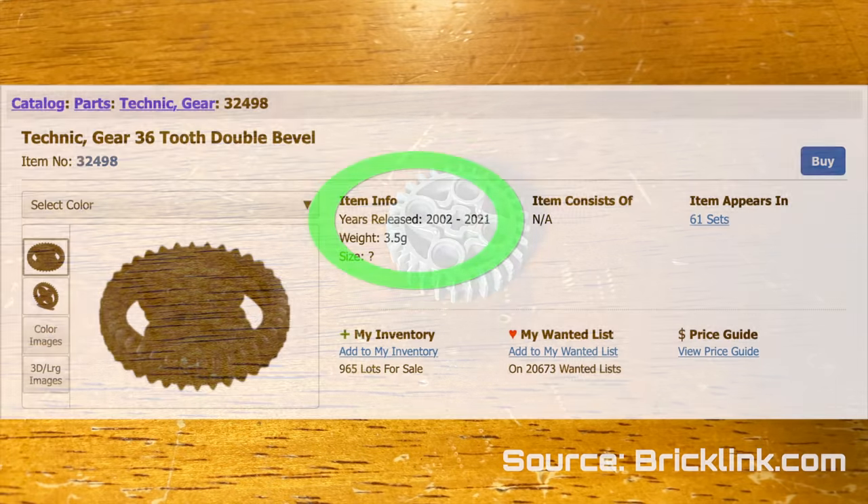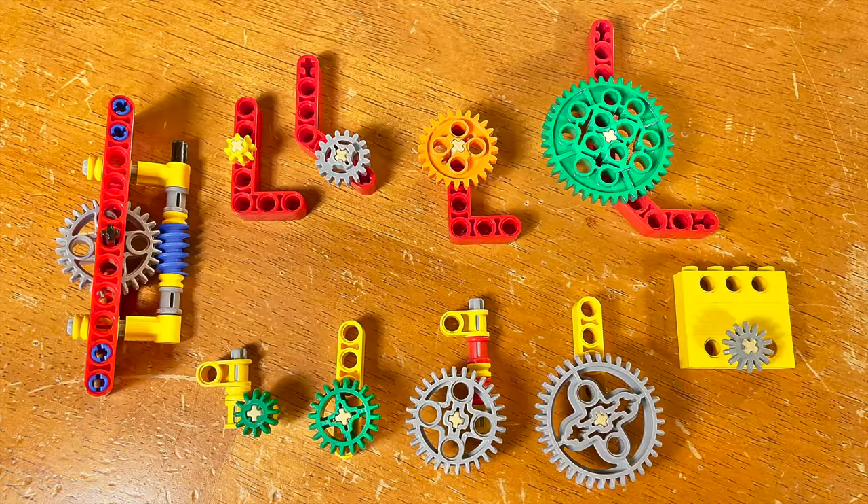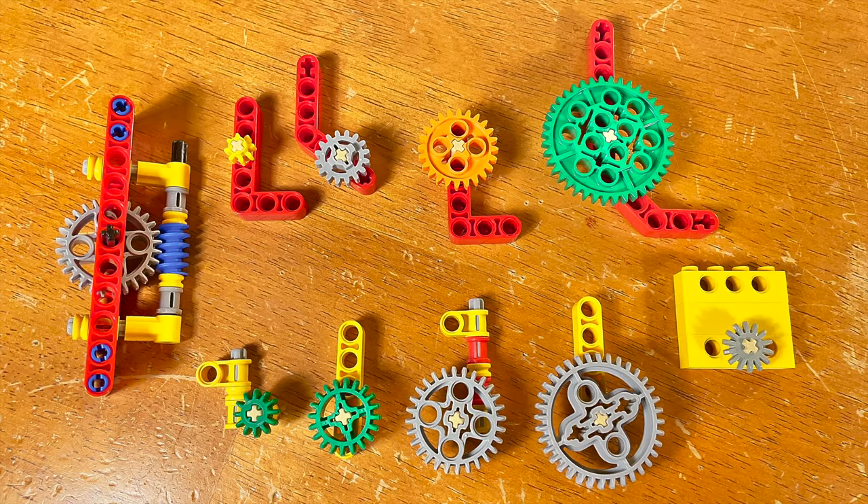It has been 16 years since LEGO released a new gear with a different number of teeth. Here's how I will be showcasing the ratios: the setups with the yellow bricks and beams are bevel gears, and the setups with the red are normal gears.